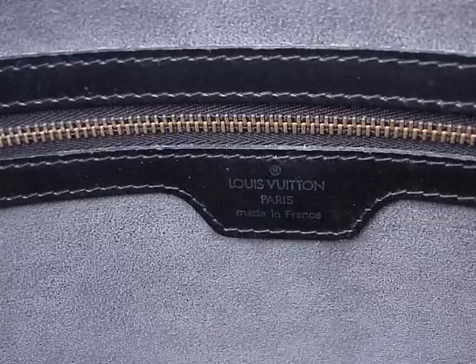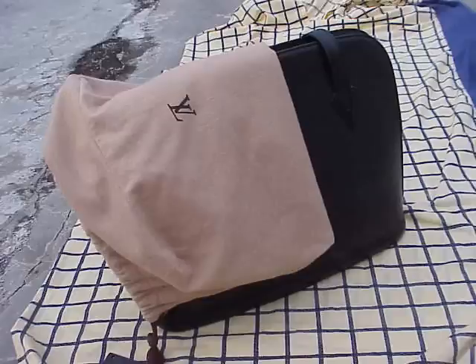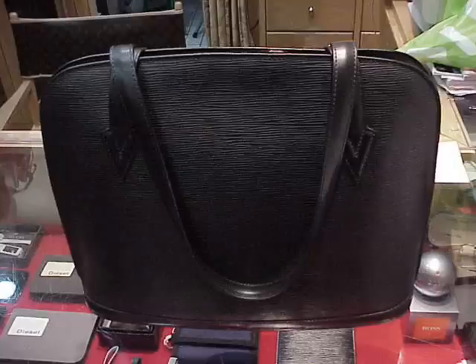So there you have it — that's the Louis Vuitton Epi Lesac. I hope you've enjoyed this review. Don't forget to come to my free information website at www.collectinglouisvuitton.com. Thank you.